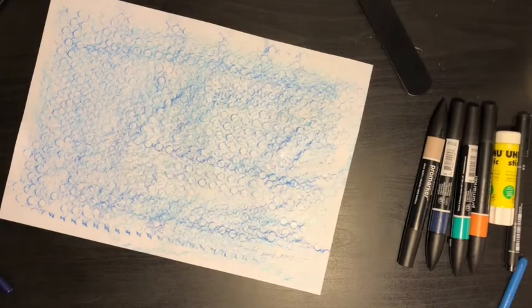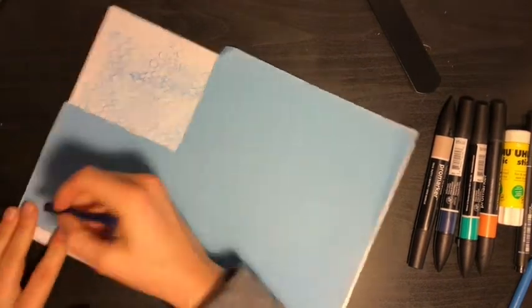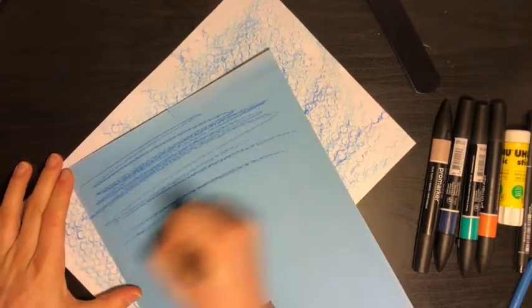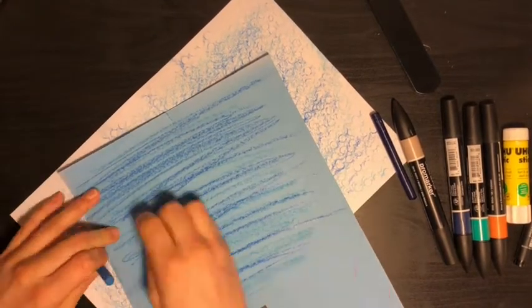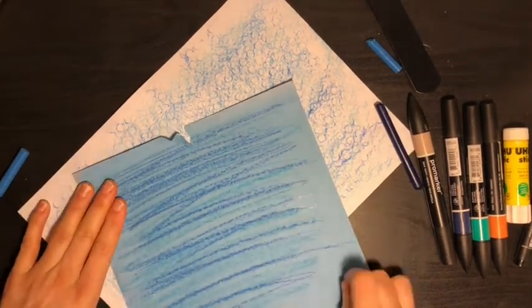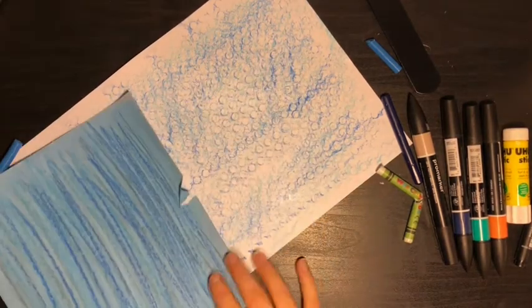I've got one sheet of texture ready — I'm going to do another piece now. For this one I'm going to use some blue paper and instead of rubbing I'm going to add texture directly by drawing lots of lines and big scribbles. I'm going to use a different blue, and then I might even get a white wax crayon and add that on top, then put a gray on top as well. So now we've got two different textures that I can rip up and use for my sea.